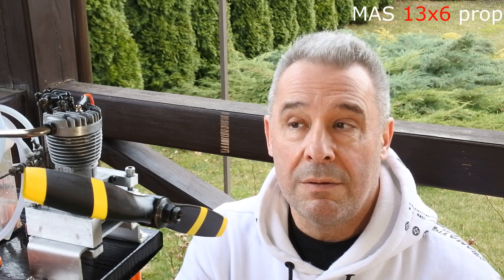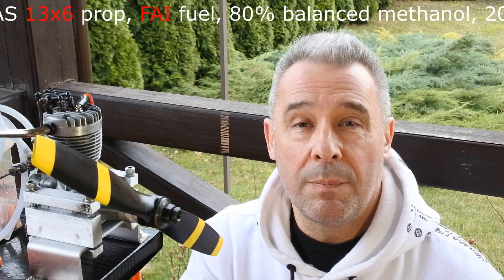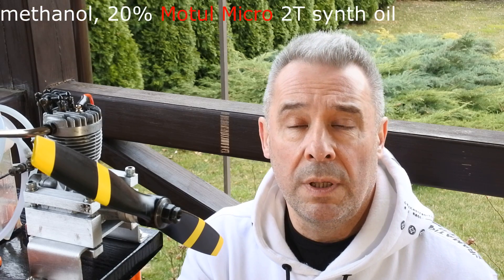Interesting also that this is the first four-stroke engine developed and produced by the OS company. Right now everything is mounted. The prop is the 13x6 and I'm using the standard fire fuel to get results which we can compare.